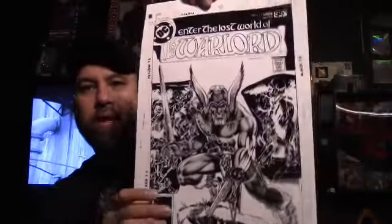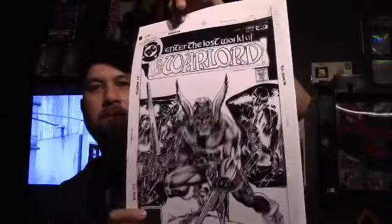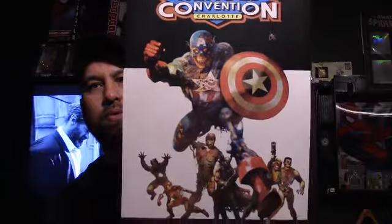I still want to get the actual book — I don't have it yet, but I'm going to get it. He sent me the other set for free, and also because he took so long, he sent me two Heroes Convention posters. That was really cool.